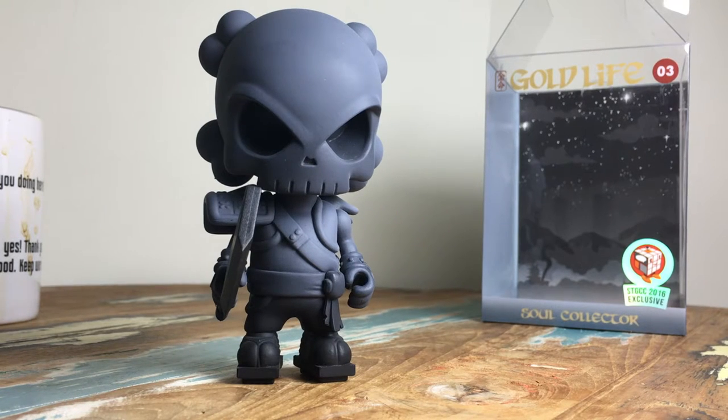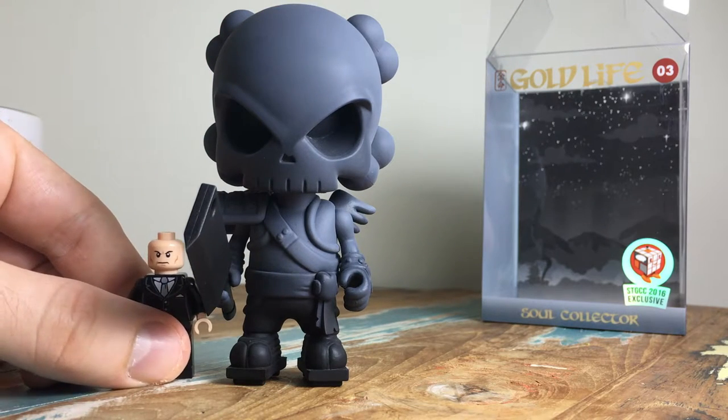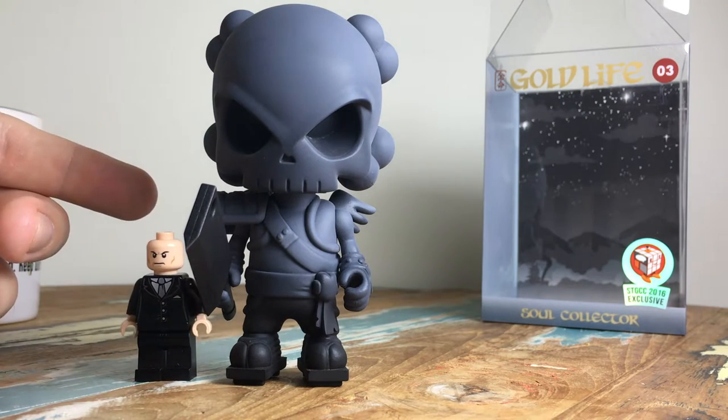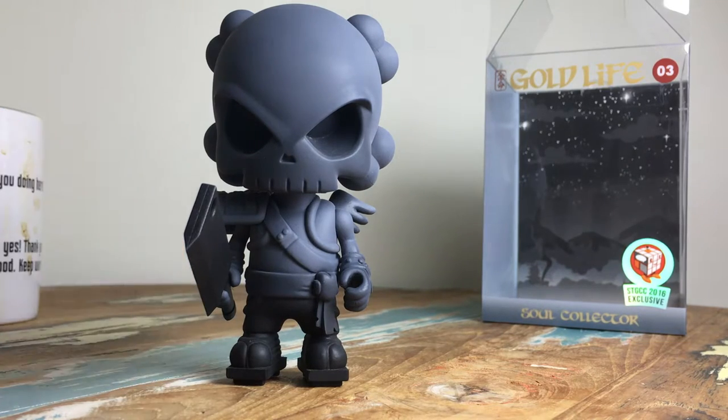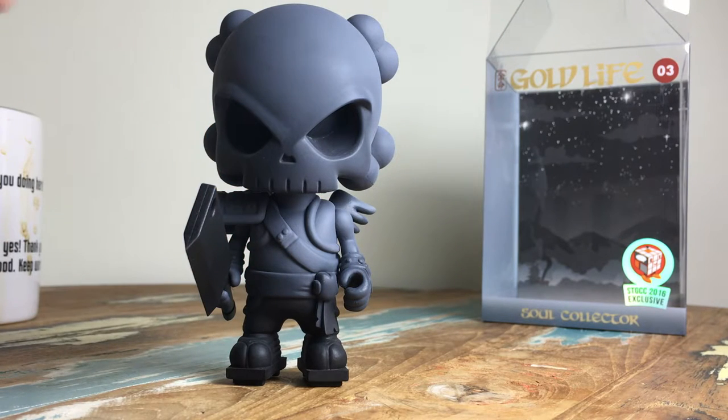This is the first look for me at the return of Gold Life. It uses the skull head Blank mold, but much smaller — about half the size, around four inches tall. For a quick comparison, here's a Lego minifigure — so it's still pretty big. There is a colored version of this coming out from Mighty Jacks; you can see it on their website and I'm pretty sure you can still pre-order it, shipping around the end of the year.